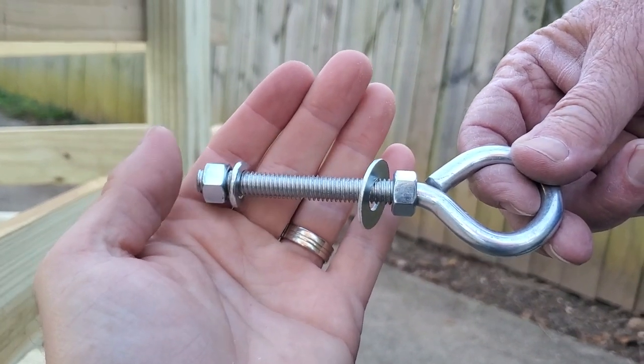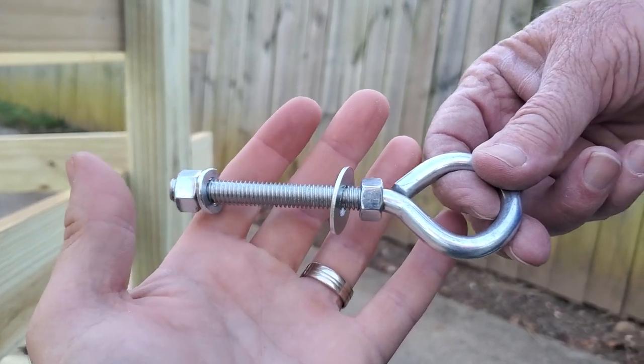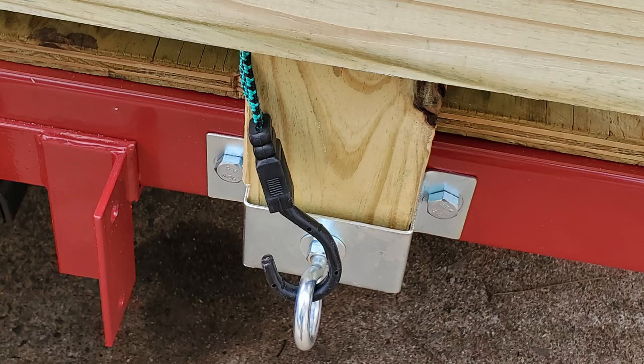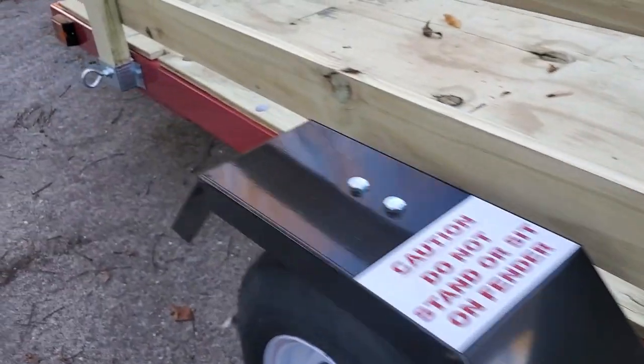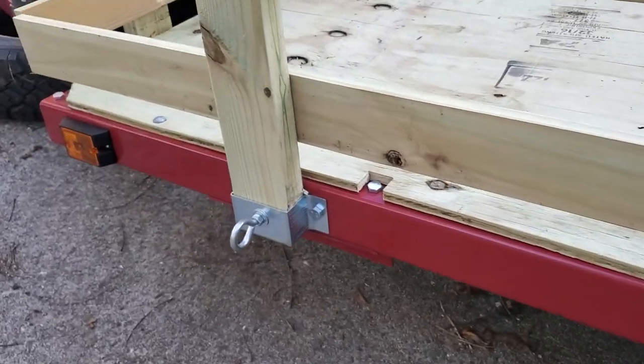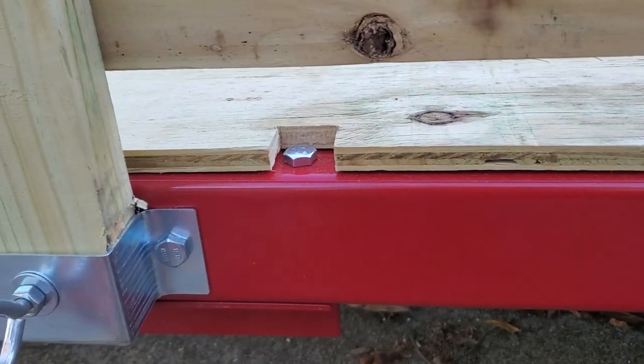We're hand-tightening them so we can get them off later when we're at camp, but while we're traveling these are really secure tie-downs all around the trailer, so we don't have to mess up the frame with ratchet straps trying to attach underneath.